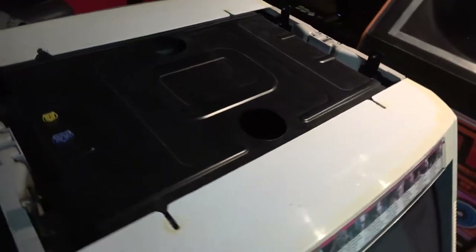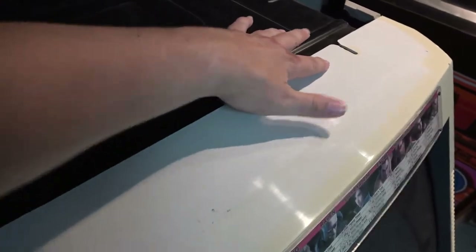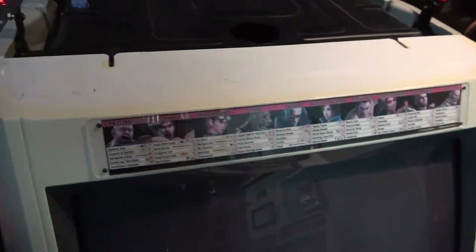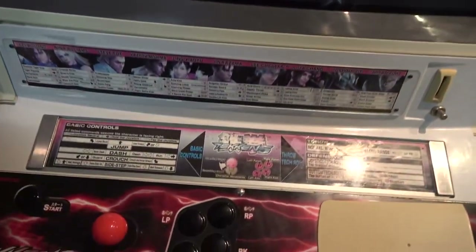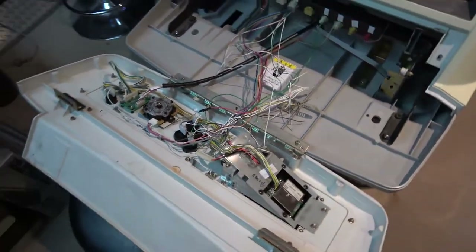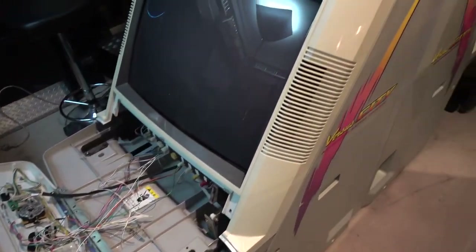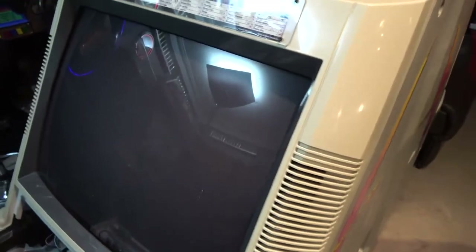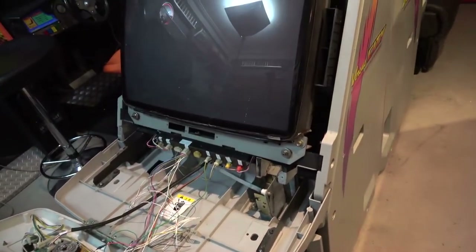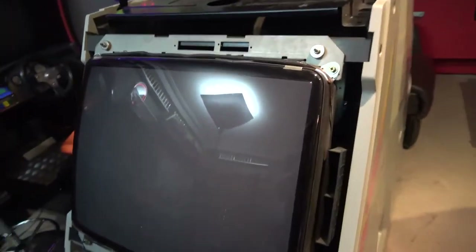From here we would normally have some screws — mine didn't come with any when I got it. So we should be able to take these front fascias off. Before we do that we'll just need to open up these panels and have a look inside. You can see the mirrored wiring we're going to talk through. Once that's off you can also see screw holes here normally, but there are none in here at the moment, so this is actually just loosely sitting there with those four screws missing.